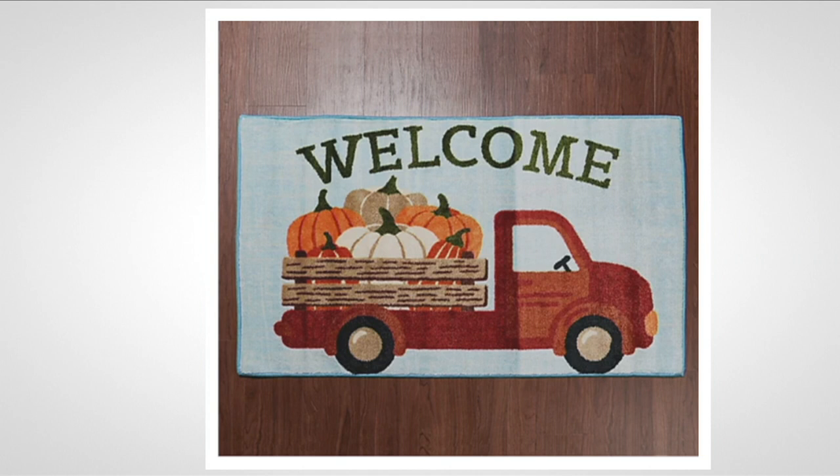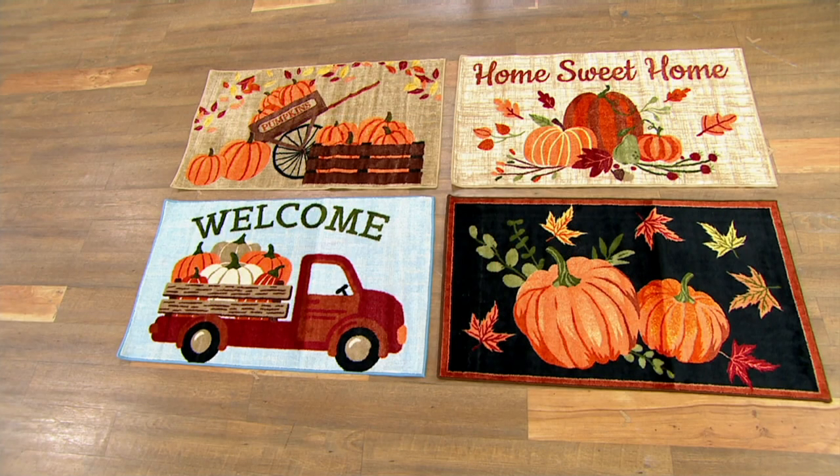Last but not least, this red truck. We're seeing it everywhere in holiday decor. So why not have this welcome red truck with the pumpkins all in the back? I want you to pay attention to the detail — look at the fencing on the back of the truck, all the color, all the detail.